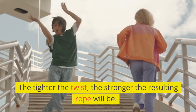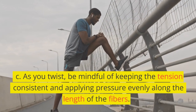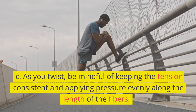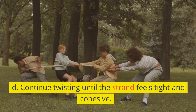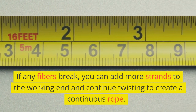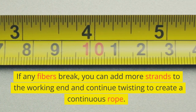The tighter the twist, the stronger the resulting rope. As you twist, be mindful of keeping the tension consistent and applying pressure evenly along the length of the fibers. Continue twisting until the strand feels tight and cohesive. If any fibers break, you can add more strands to the working end and continue twisting to create a continuous rope.